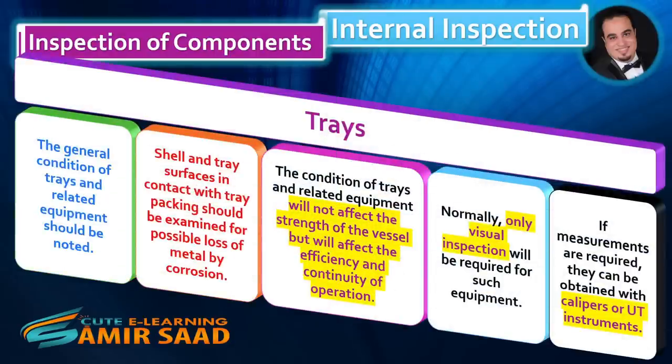Trays. The general condition of trays and related equipment should be noted. Shell and tray surfaces in contact with tray packing should be examined for possible loss of metal by corrosion. The condition of trays and related equipment will not affect the strength of the vessel, but will affect the efficiency and continuity of operation. Normally, only visual inspection will be required for such equipment. If measurements are required, they can be obtained with calipers or UT instruments.